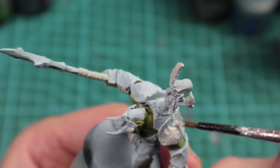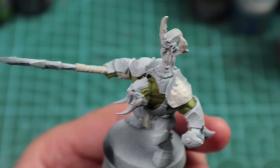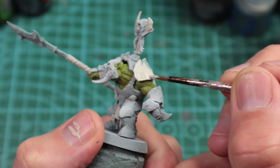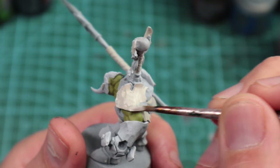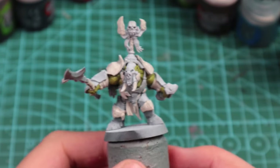You might notice — please ignore the fact that I've done a little bit of cloth between his legs, the cloth on the back of his shoulders, and his trousers. That is a mistake because I went off my test model and changed it as I started doing this video.